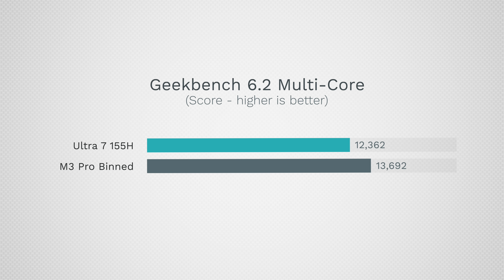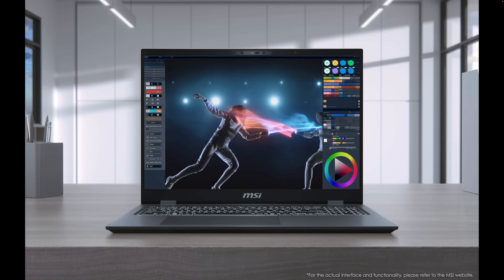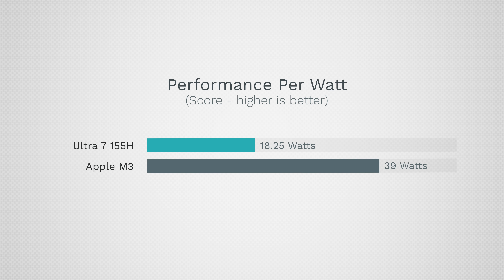That power difference is massive — more than double compared to the binned MacBook running at 23 watts. In Geekbench the score doesn't really change because it's not maxing out the CPU — Intel scores the same while the MacBook got quite a bit faster with more performance cores. In Cinebench 2024, the score shoots up to 876 for Intel using 48 watts, compared to 897 for the M3 Pro at only 23 watts — and the M3 Pro still beats it.